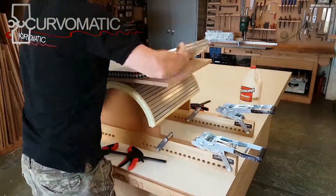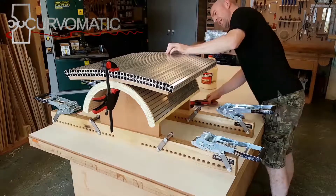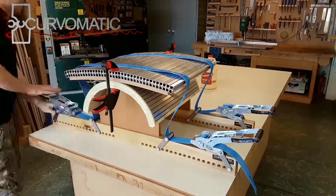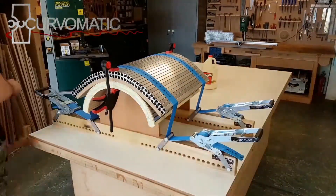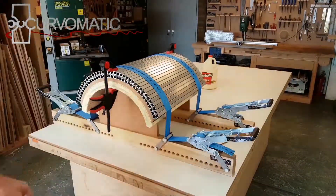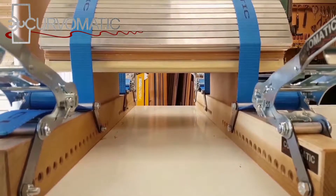Hold the top skin in place with pistol clamps. If you do not tighten the ratchets evenly from both sides, the clamping skin will be dragged to one side. To avoid this, keep an eye on the position of the pistol clamps as they will move with the clamping skin, and tighten the ratchets accordingly to pull the skin back into its correct position. To make sure that your mold is not twisted, you should sight across the bottom of the extrusions.